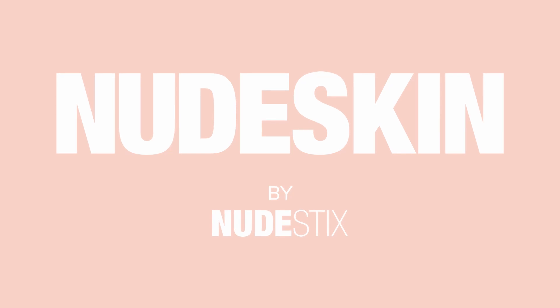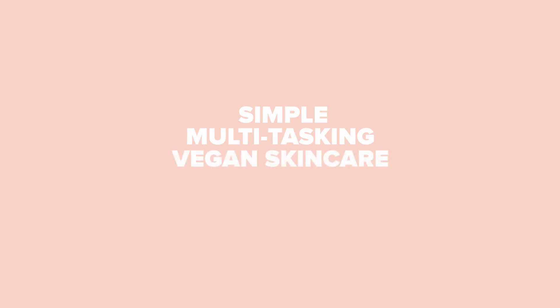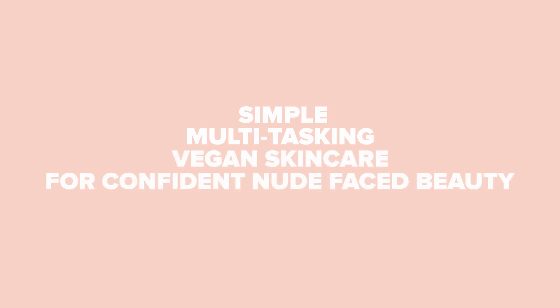Hey guys, my name is Taylor. I'm one of the co-founders of Nudestix, and I'm so excited to introduce Nude Skin by Nudestix, which is a collection of simple multitasking skincare products for confident nude face beauty.